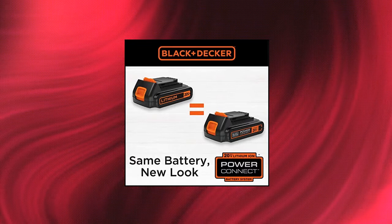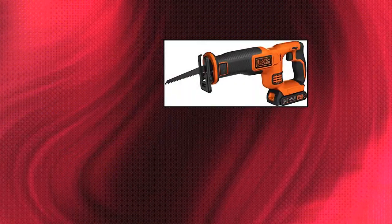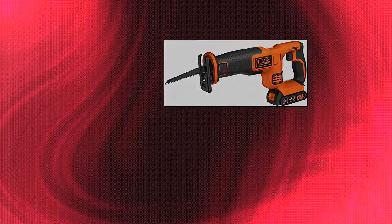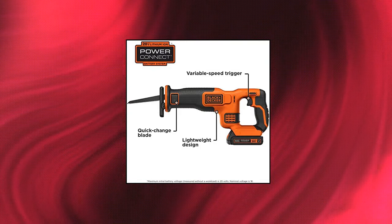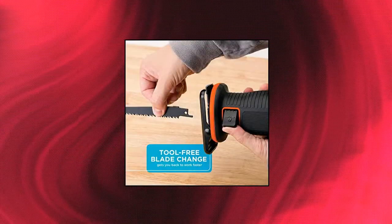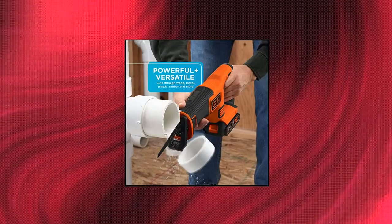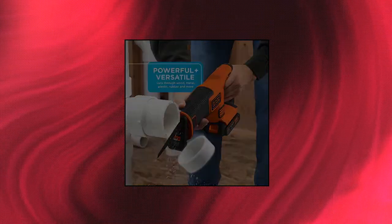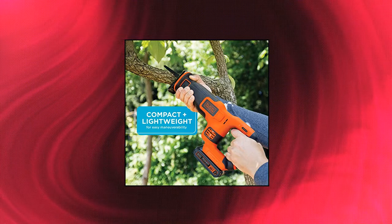Black & Decker 20V Max Cordless Reciprocating Saw Kit — features tool-free blade change. Easily cut a range of materials with the 20V Max Cordless Reciprocating Saw, equipped with a variable speed trigger for cutting power up to 3,000 SPM, while the blade shoe pivots for control over turns. This compact, lightweight saw puts safety first thanks to the built-in electrical brake. Maximum initial battery voltage is 20V; nominal voltage is 18V.